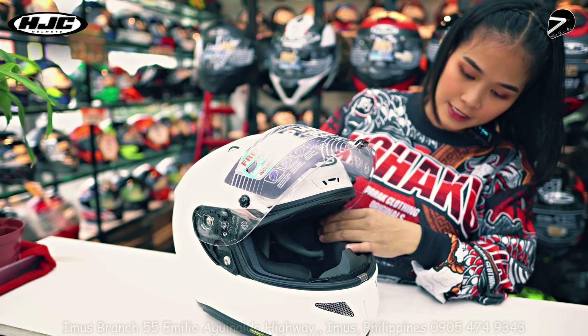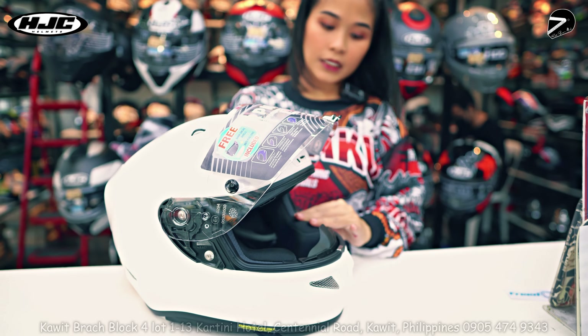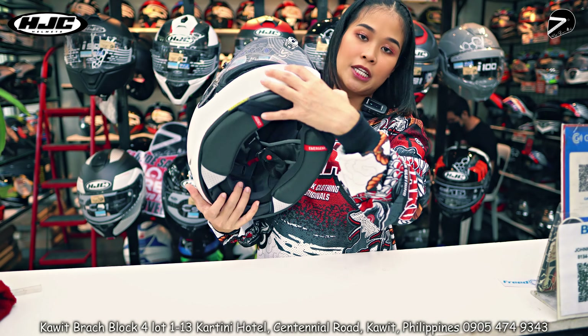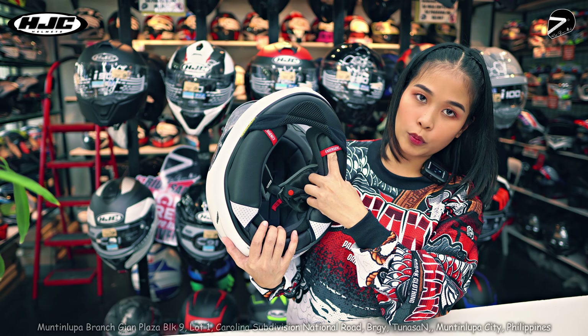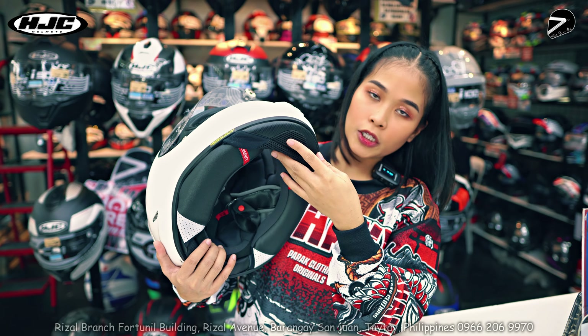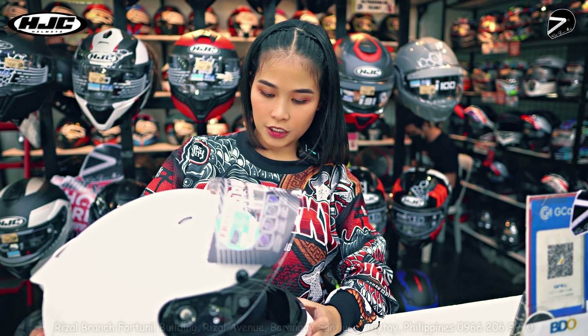Eye glass ready siya guys, intercom ready, and meron din siyang emergency pull — napaka-importante yun. Tapos ito, chin guard, meron din siya.